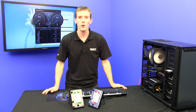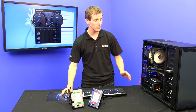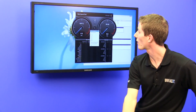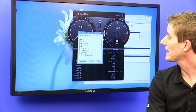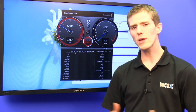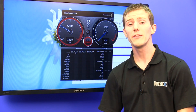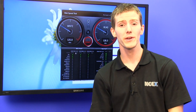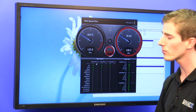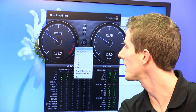The one terabyte platters also dramatically improved performance. We're using the Blackmagic Disk Speed Test, and I'm going to show you the last generation green drive compared to the current generation. Select target drive — EARX, that's our last gen drive. Sequential performance has always been okay on green drives; they're great storage drives but not optimized for operating system use — you want a blue or a black for that. We're getting around 125 megabytes per second reads and 125 megabytes per second writes.